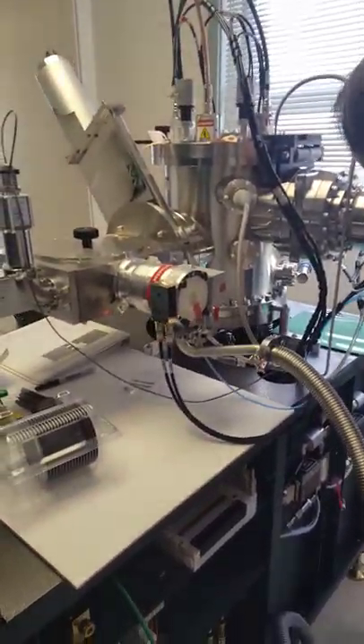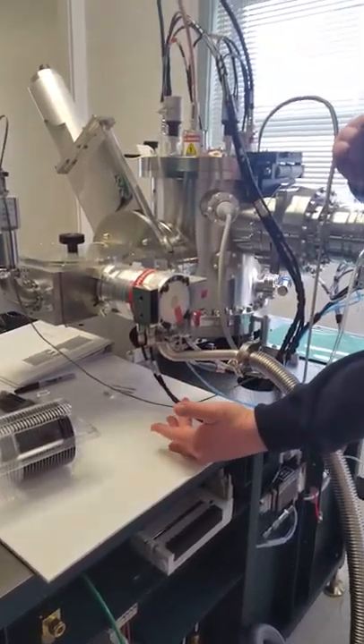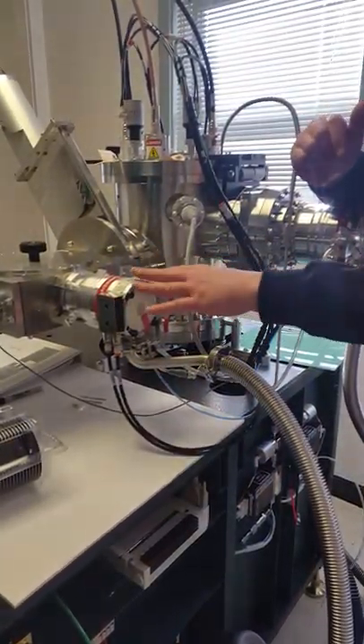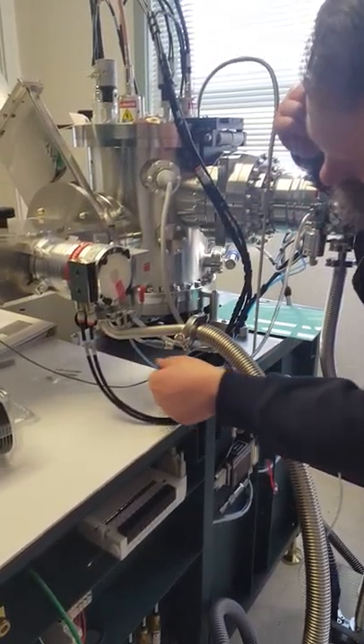The load lock turbo is the same idea — it's got water cooling and a vent valve here. We don't have a purge valve on this one; we don't need it. This is nitrogen.